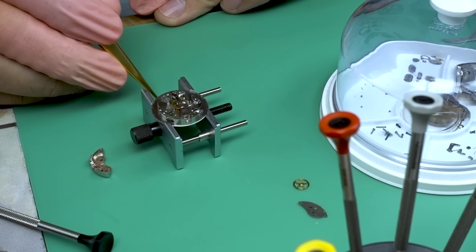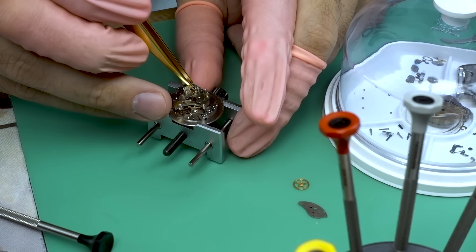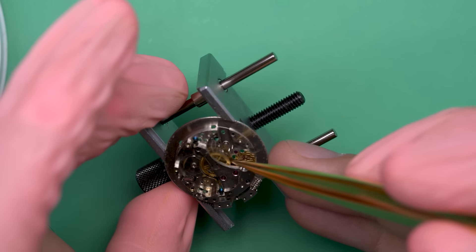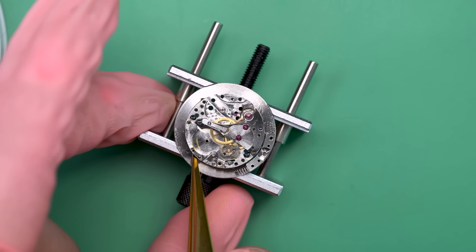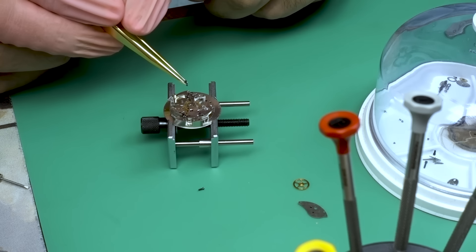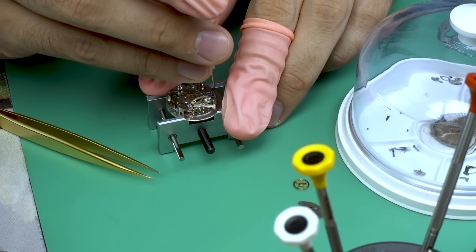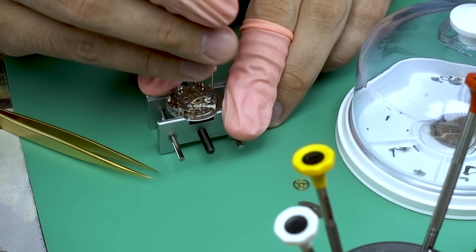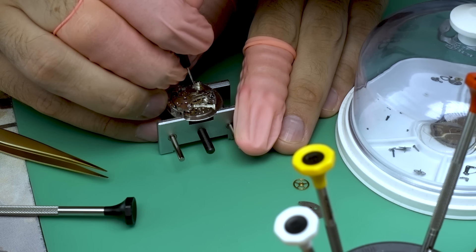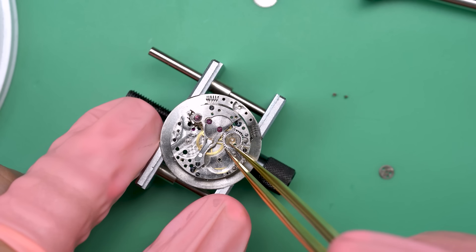Now I'm going to put the setting lever screw into place with a little bit of HP 1300 around the edge. I can continue the rebuild with the barrel bridge — this one's a lot easier to put on because there are only two pivots that it needs to hit. I'm just going to put a little bit of oil around the barrel arbor point where it connects up, because this part's going to get covered up pretty soon and I won't have access to it anymore.